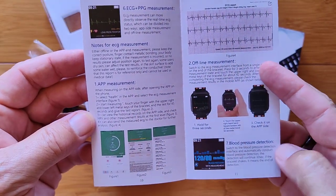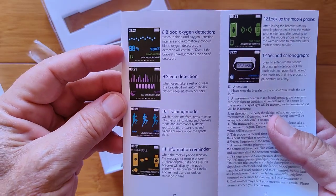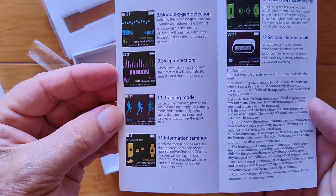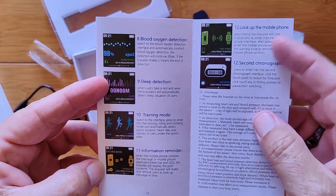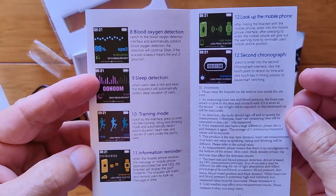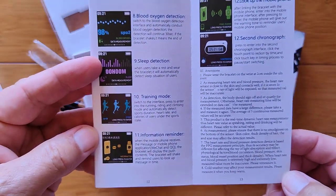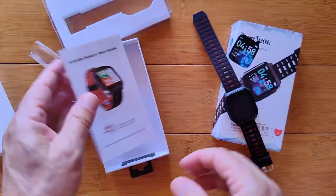You've got a blood pressure reading on the watch, blood oxygen, last night's sleep time, a training mode, and information reminders. There's a chronograph in it and what looks like an alarm clock. Some notes they've put in the manual, and that is it — the rest is all in Chinese.